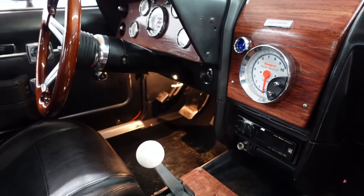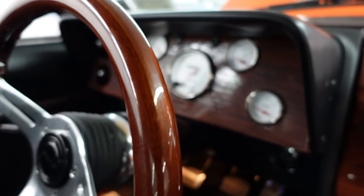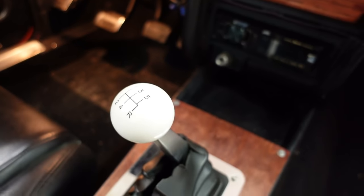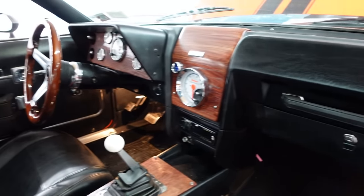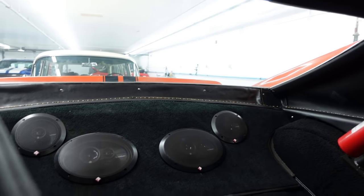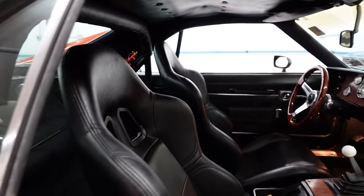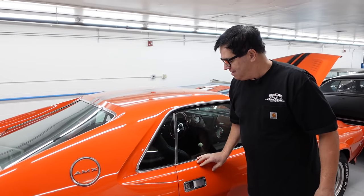Aftermarket racing seats up front, aftermarket wheel, gauges — nicely done up front. An interesting detail is that the factory four-speed has been replaced with a five-speed. The beauty there is overdrive: when you hit the highway, the engine tames down, you save fuel, save the engine for a long time, and potentially top speed on a closed course is a lot higher with overdrive in fifth gear.